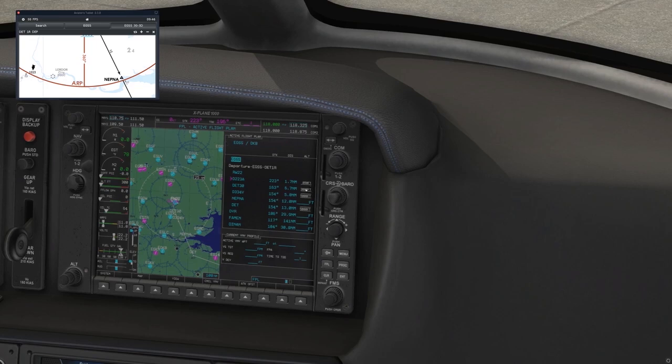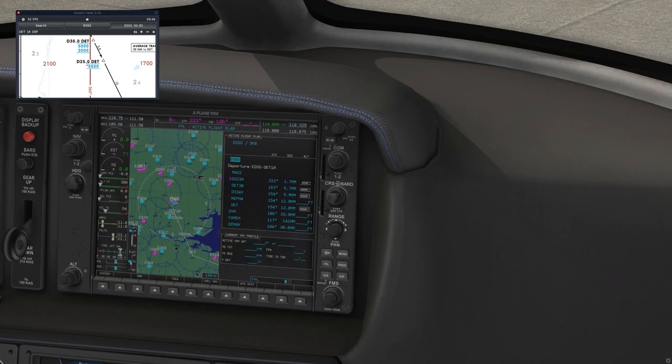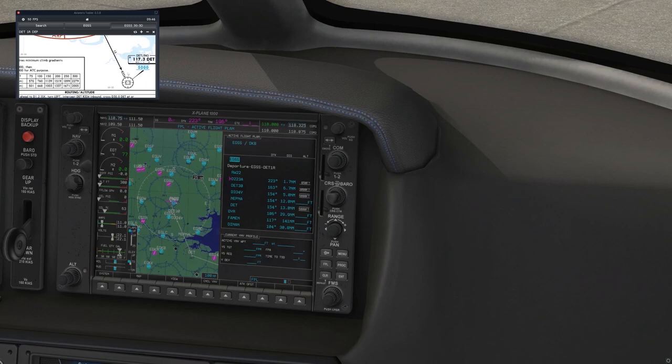We can check the altitude restrictions on the far right. At 30 miles we have a block between 3,000 and 5,000 feet altitude — so we have to be above 3,000. At the 25-mile point (334 Yankee), we're at 5,000 feet, which checks with our procedure. As we scroll further out, DETling is also 5,000 feet, consistent with what we have loaded.